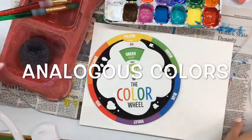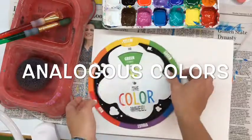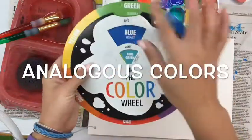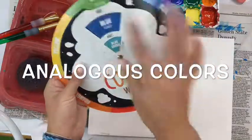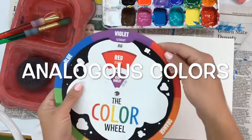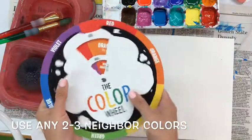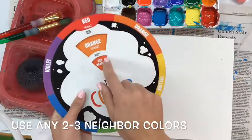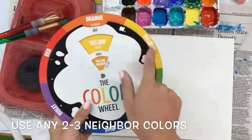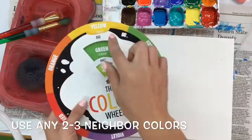You're going to be using a color wheel to look for analogous colors to paint with today. Analogous colors mix well together because they are neighbors on the color wheel. Analogous colors are any two neighbors, and as you turn the color wheel it shows what the two neighbors will make when you mix them together. So if I have violet and red it makes red-violet, red and orange makes red-orange, and orange and yellow makes yellow-orange, and so on.